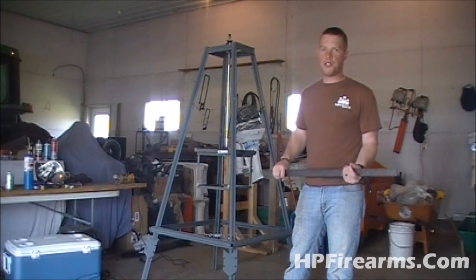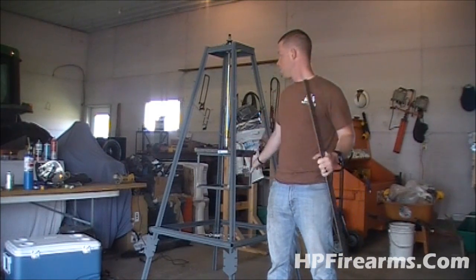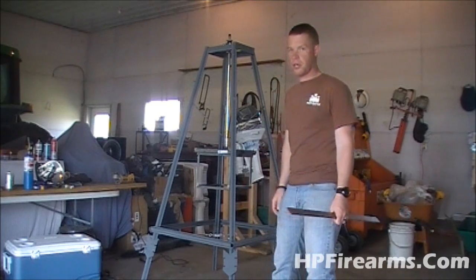Hey y'all, Bobby Hughes here with HP Firearms, and I'm back to bring you another video on our windmill — or wind turbine, whatever you want to call it — that we're working on here.